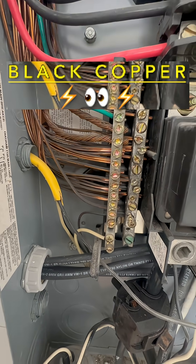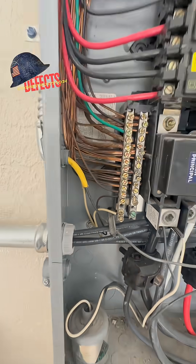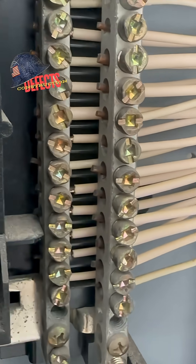The house was built in 2005 or in that era. So is Chinese drywall a possibility? Of course, in this era. The neutrals are turning black on the top there as well.